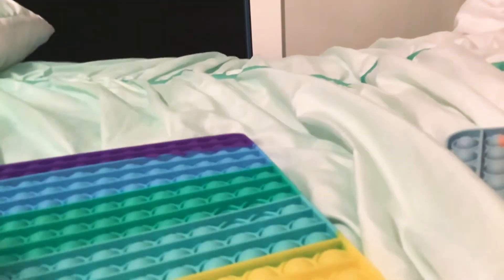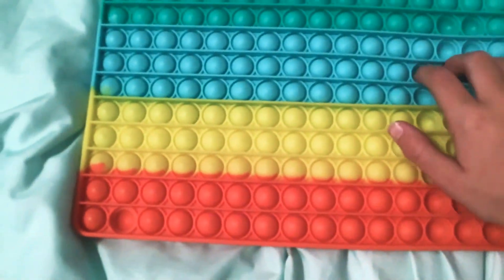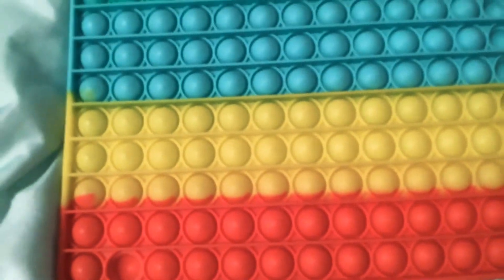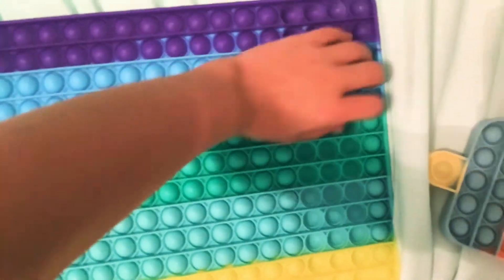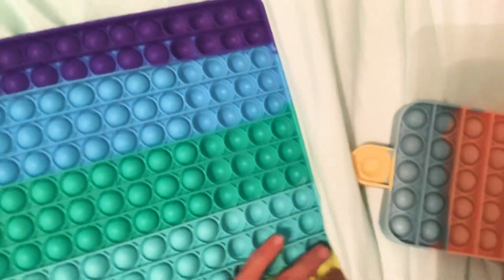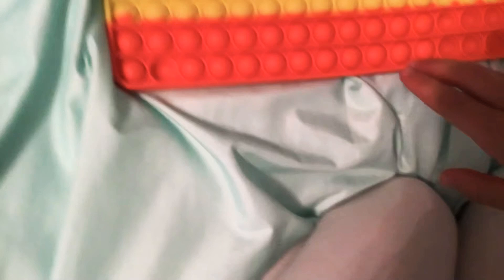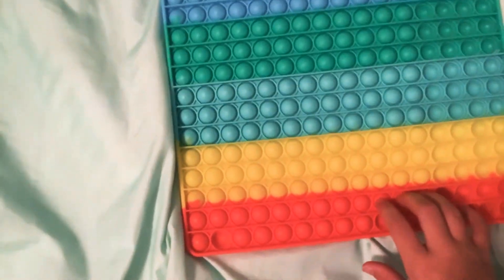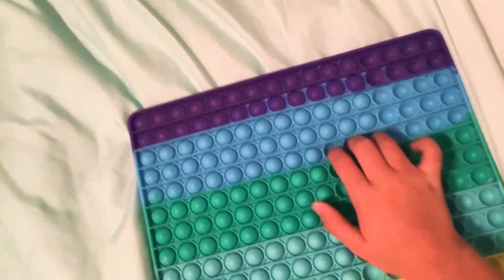And then last but not least, we have the jumbo puppet — hold on, let me adjust the camera. It's hard to do this with one hand, oh my gosh. I'm doing this on my bed so it's a little hard — sorry about the camera. Okay, I'm only gonna do half right now.